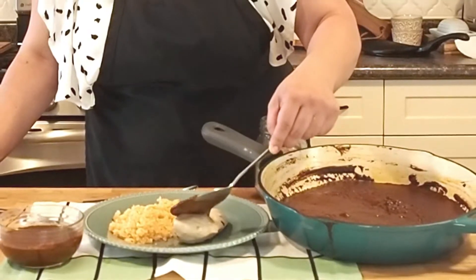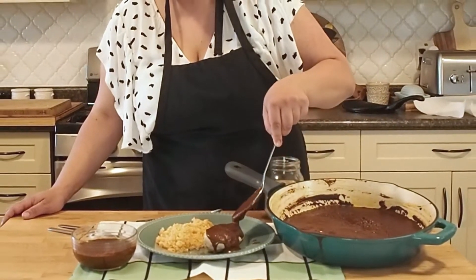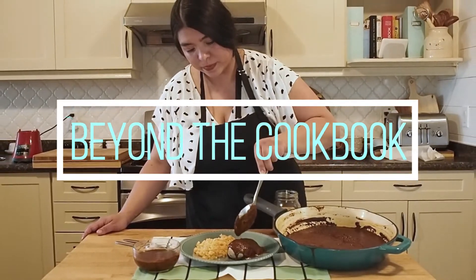Hola amigos, and welcome to Beyond the Cookbook. Today I'm bringing you chicken breast with mole. Today I will be teaching you how to make this delicious sauce we call mole, only here at Beyond the Cookbook.